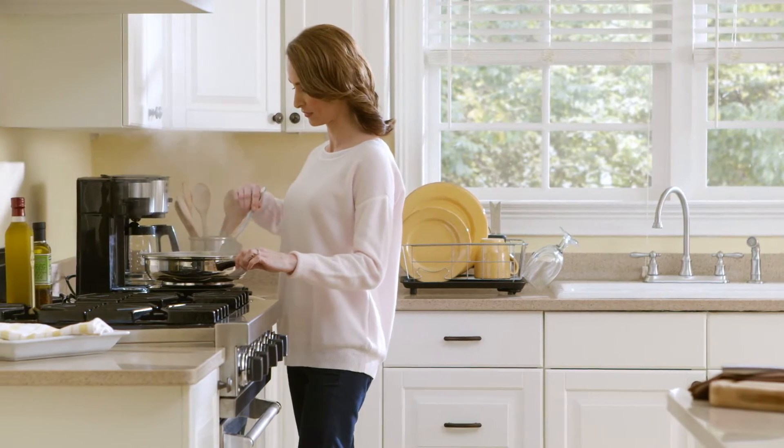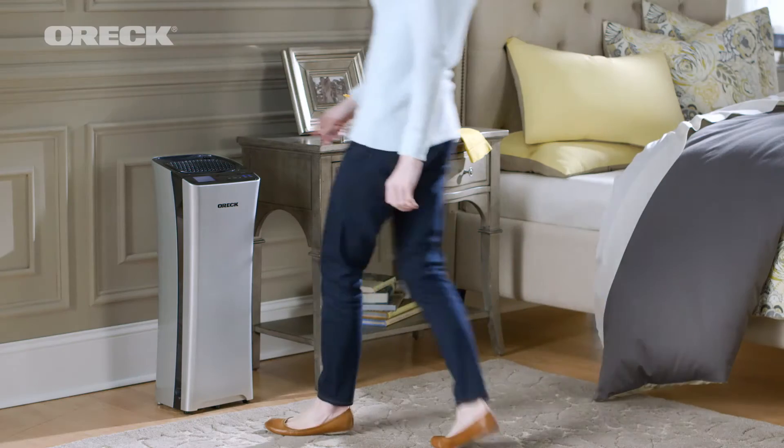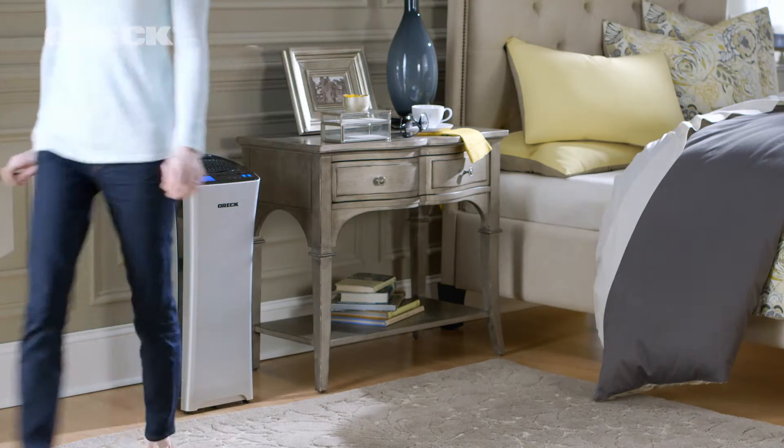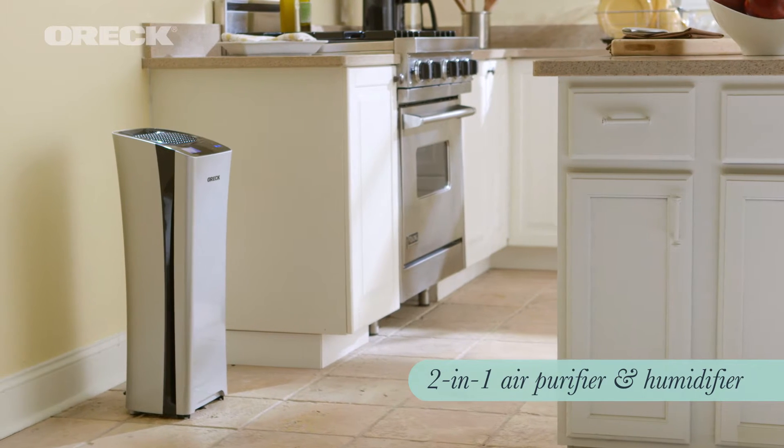Do you worry about the air quality in your home? Don't you wish that lingering smoke and odor after cooking would just go away? And can turning on the heat make your home so dry it leaves your skin parched and your lips chapped? I'd like to introduce you to the Auric Air Refresh, our new 2-in-1 product that offers the comfort of an air purifier with the relief of a humidifier.